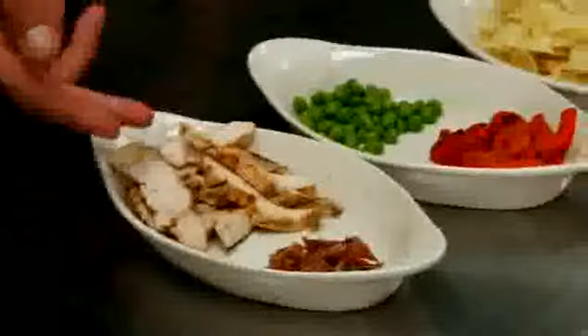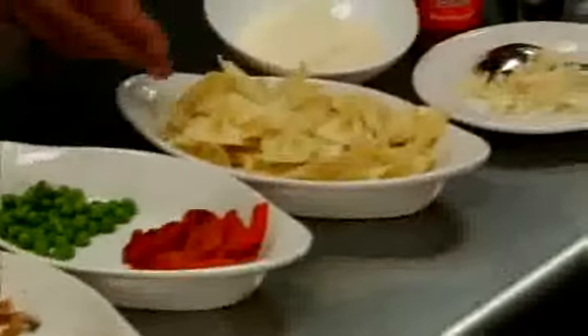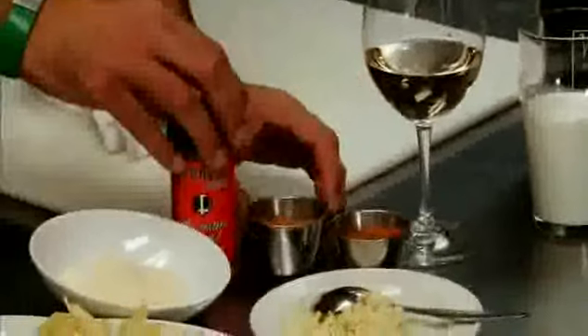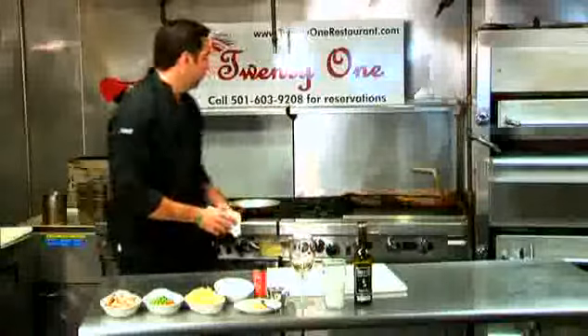The ingredients are Applewood smoked bacon, grilled chicken, roasted red bell peppers, sweet peas, cooked off bowtie pasta, Parmesan cheese, chopped garlic, a little Cajun seasoning, white wine, heavy cream, and olive oil. Let's get started.